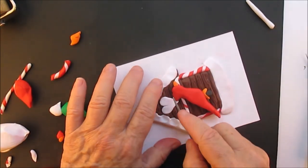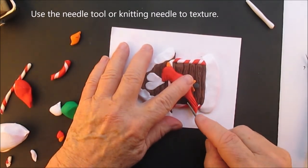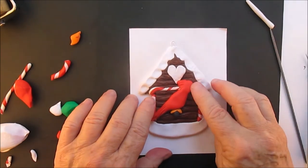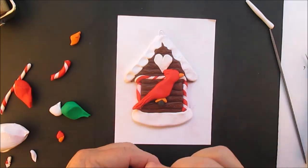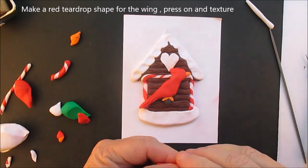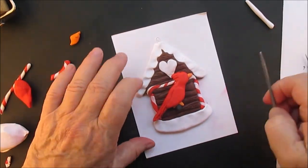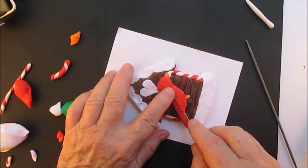I gave him an orange beak. Now we're texturing the feathers on his head and in his tail, and I am using a knitting needle. And then a red teardrop shape for his wing — if you don't like the size of it, just keep doing it until you've got the size that you want. And texturing the wing.